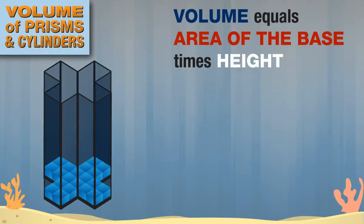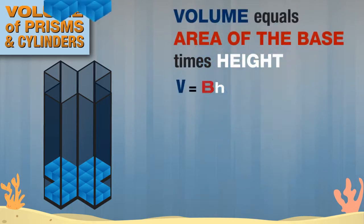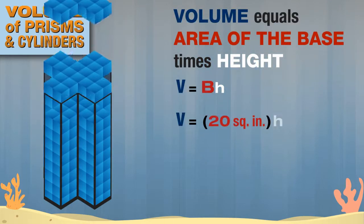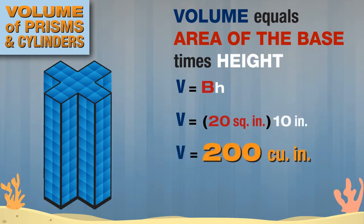What if I choose a tank for my fish that has an odd-shaped base? Can I still determine the volume using the same method? No problem! The formula for finding the volume of any prism or cylinder is always volume equals the area of the base times the height. The area of this base is equal to 20 square inches. Next, we take 20 square inches times the height, which is 10 inches. The volume is 200 cubic inches.